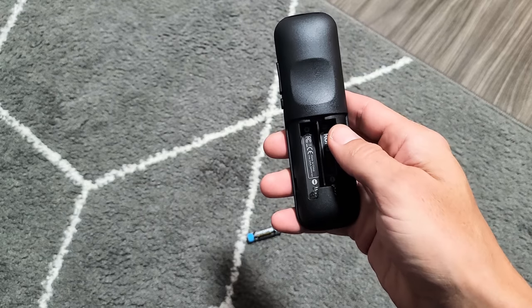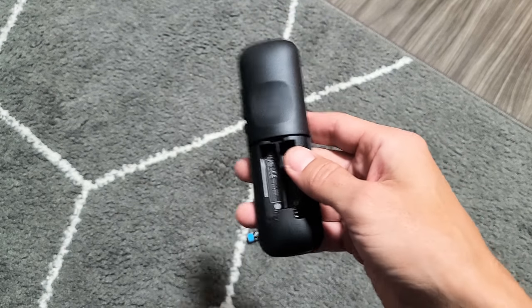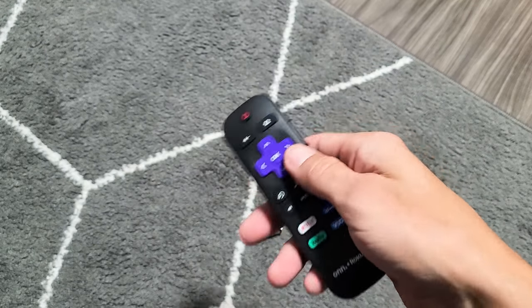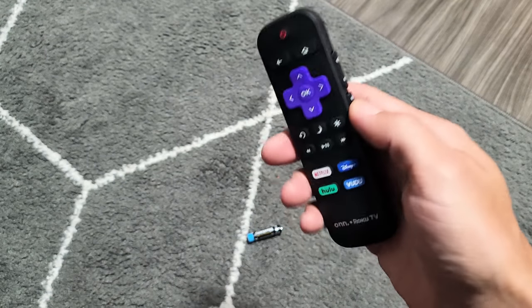If it's still not working, try the same method five, six, or seven more times. Sometimes you may get lucky on the eighth try and all of a sudden everything works.